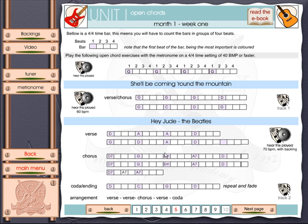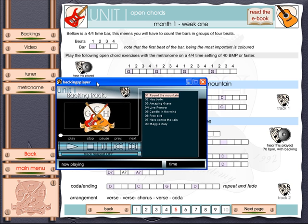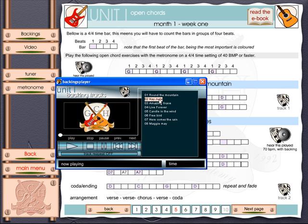In this case it's Hey Jude by the Beatles. Not only can you hear the song being played at 70 beats per minute, but once you become fairly proficient you can use the backing track to play along with it. I'm going to click the backings button to open the backings tool. Here's the backings player and here's the tune — Hey Jude. When I'm ready to start playing I just click play, and the backing track will play, allowing me to play along. There are a couple of beats before you start and then you go into the song.